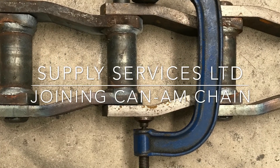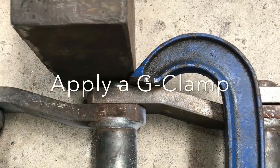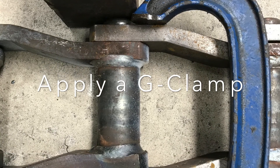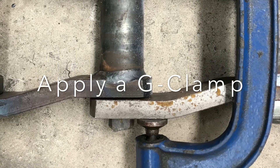We have used a piece of 70mm steel plate. Clamp the chain and hammer the rivet home. The G-clamp prevents the sidebars from spreading. The sidebar should be pulled up to the shoulder of the rivet at the beginning of the double flat.